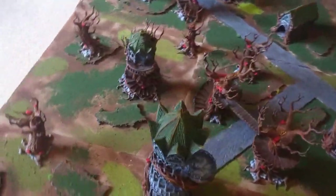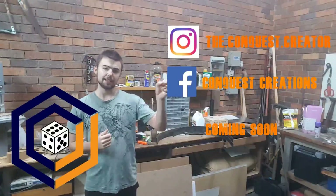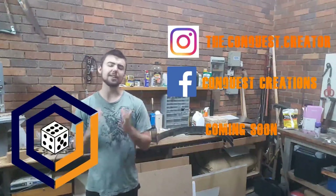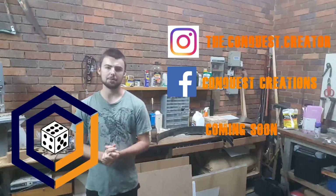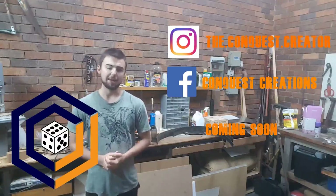If you want to support the channel, please like, comment, and subscribe. I also have other socials — an Instagram, a Facebook, as well as a website. Feel free to check them out if you want a sneak peek of some upcoming comics. Once again, thank you for watching, and hopefully I'll see you at my next video.